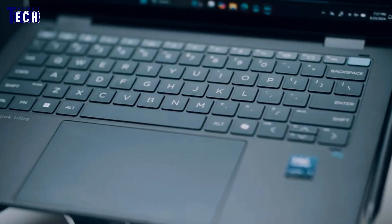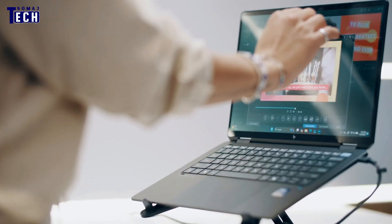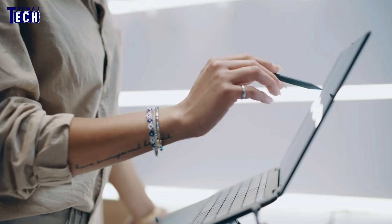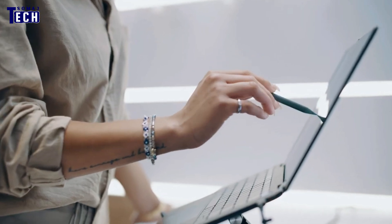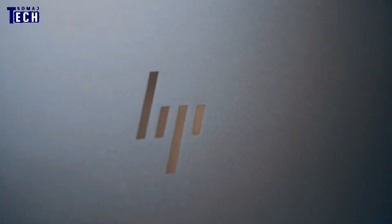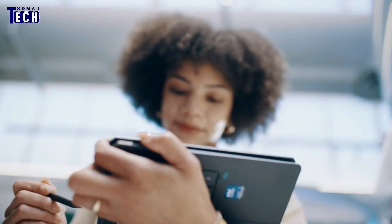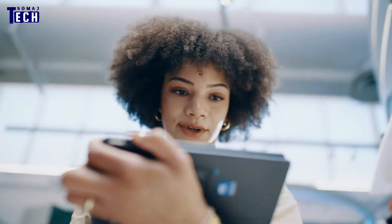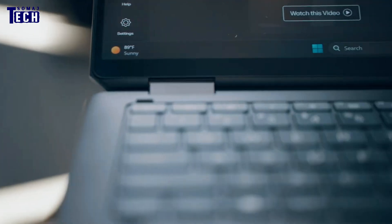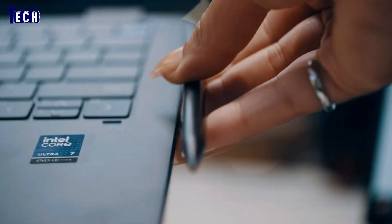One of the first things you'll notice about the HP Omnibook Ultra Flip is its design. HP has gone for a stylish, ultra-slim look, and it shows. The device feels premium, with a sturdy build and smooth finish that resists fingerprints. It's lightweight yet solid, which makes it perfect for those who are constantly on the go. The 360-degree hinge is a standout feature, allowing you to flip the screen all the way around. You can easily switch between laptop, tablet, tent, and stand modes, adapting it for whatever task is at hand — whether you're typing away, drawing, or watching a movie.